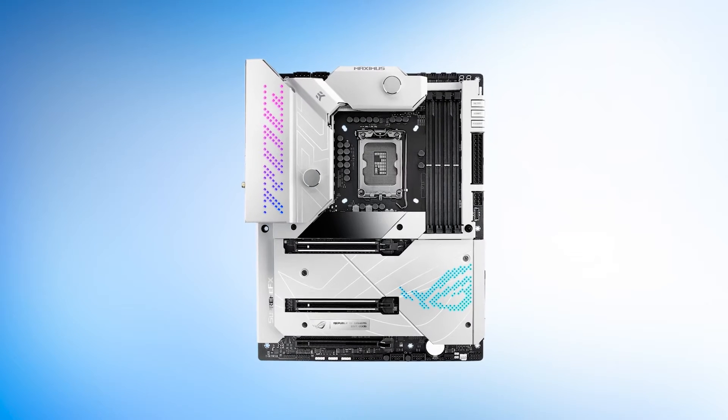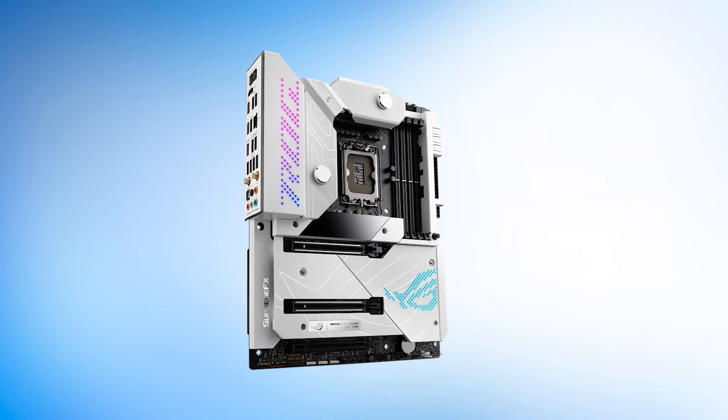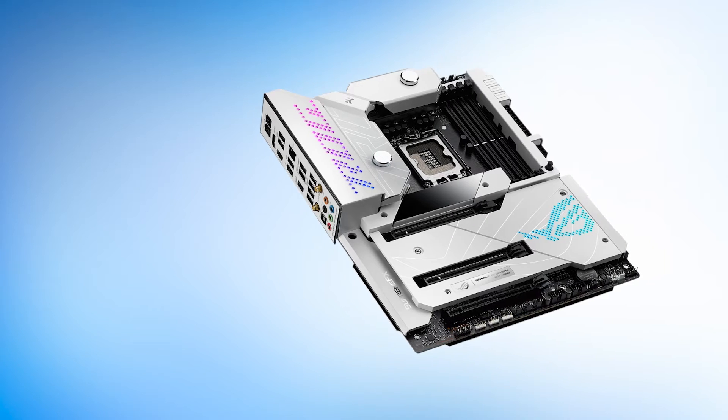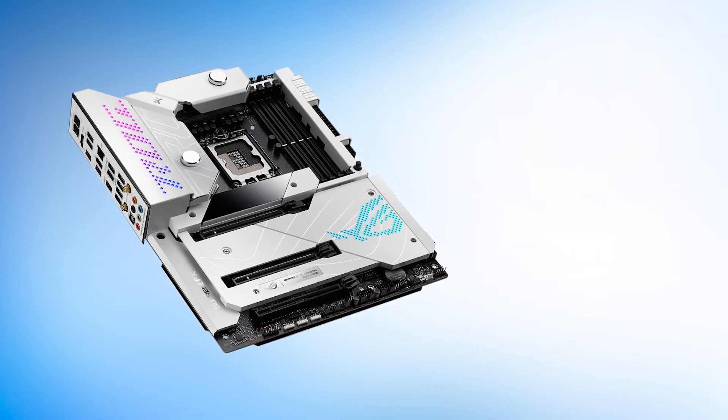The ROG Maximus Z690 Formula is going to blow you away. Based on the feature set and performance, this is the best white motherboard for Intel. This one is for the enthusiasts and overclockers — the people who enjoy their spare time working on DIY stuff. With that said, this motherboard is not going to be for everyone.